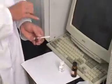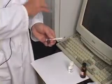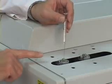Upon inspection, you will notice that there will be a plug of air before the sample and a plug of air after the sample. The sample is then injected into the GC using an injector port.